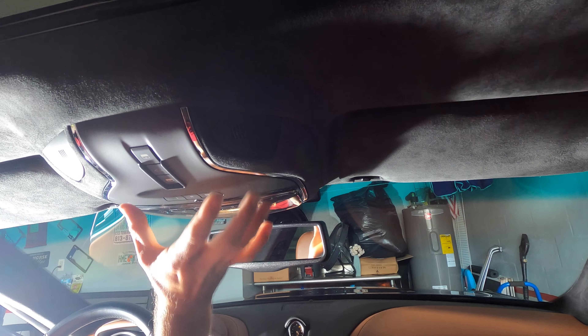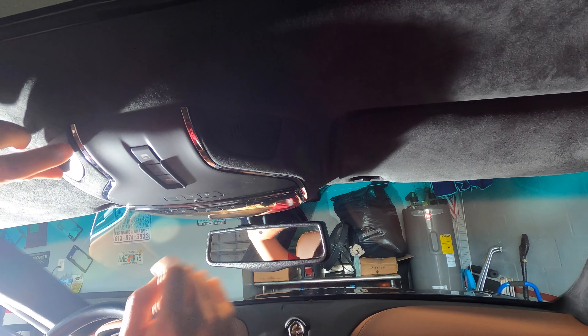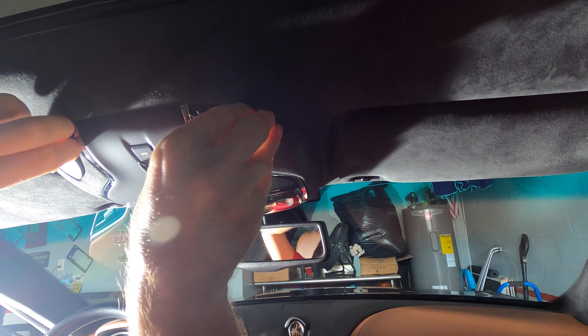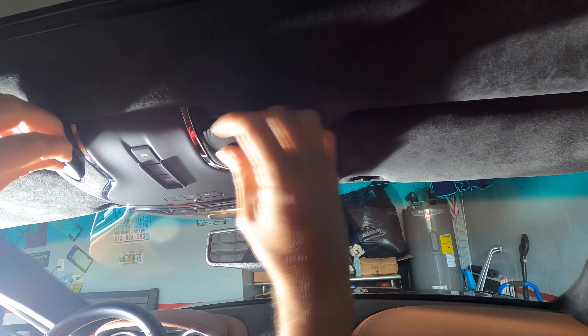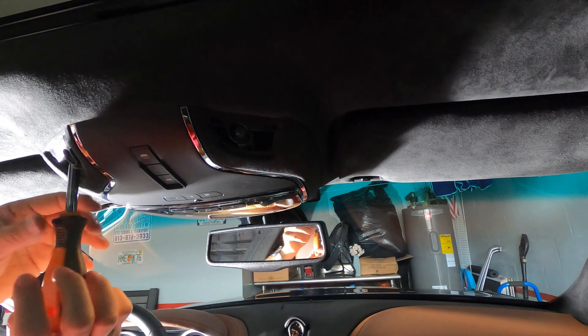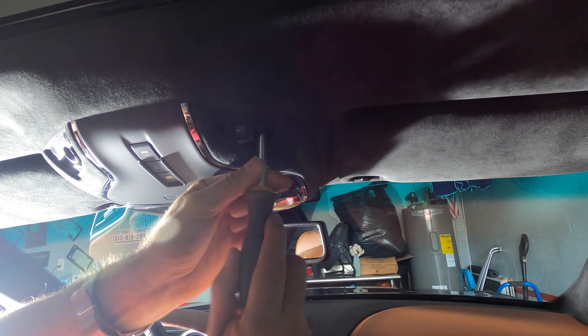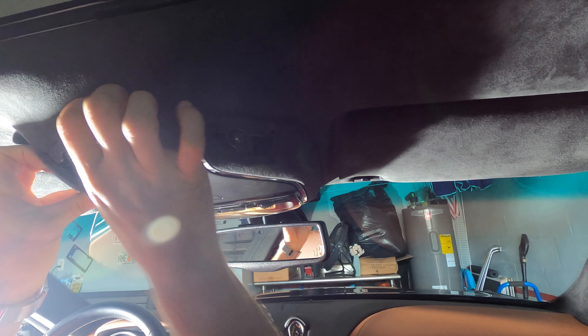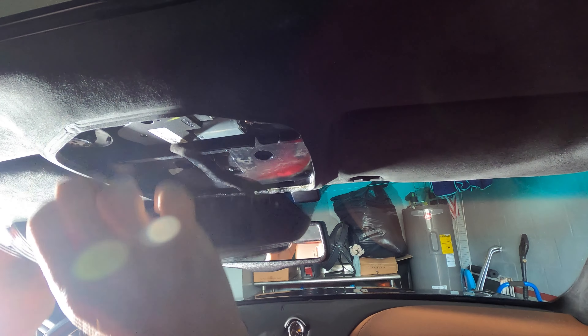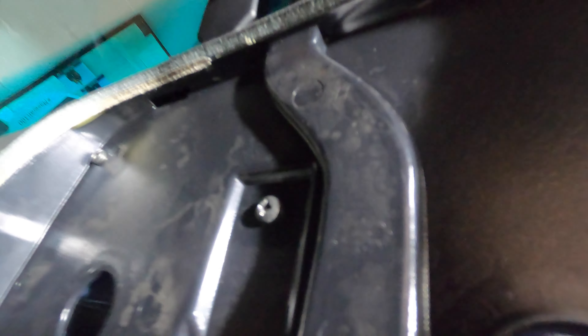Now the first thing is you're gonna have to remove this because we have to use the power that is for the sunroof. So you can actually just use your fingers to kind of snap these off — just little clips here — but there are two screws that you'll unscrew. And once you connect it, you have three more screws there as you're seeing.